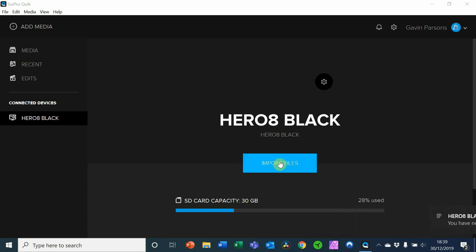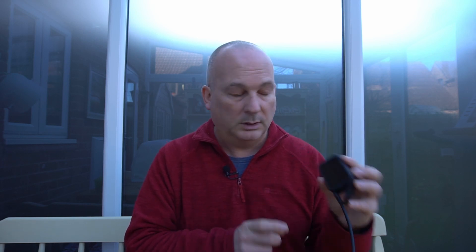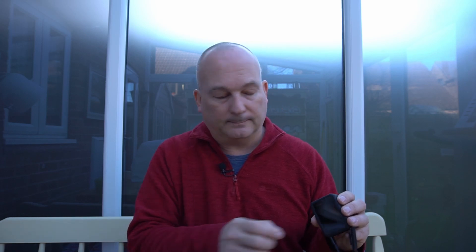You can drag the files into whichever folder you want and use them in your own software. Now we come to problem number two, and this is more of a Windows problem. If you're using a Mac with the latest operating system you should have no problem, but if you're shooting in slow-mo on your GoPro it will record files in what's known as H.265 or HEVC format. For some reason Windows in their infinite wisdom decided not to include that codec in Windows 10.